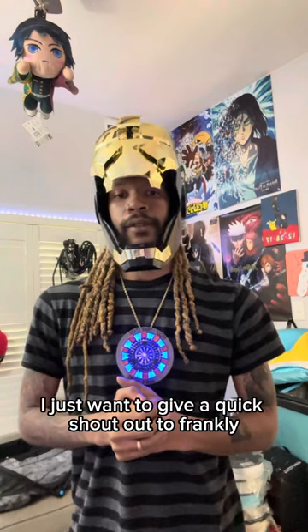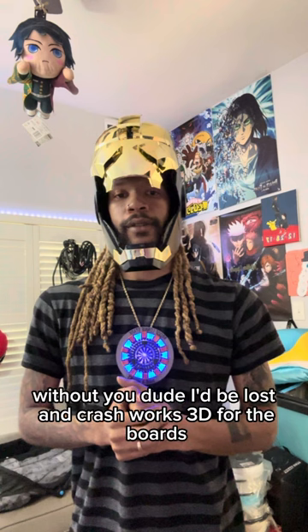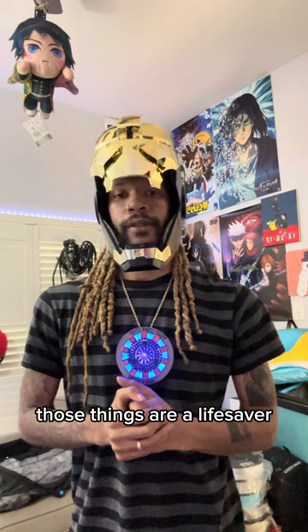Before we jump into the parts, I just wanted to give a quick shout out to Frankly Built for all the tutorials. Without you, dude, I'd be lost. And Crashworks 3D for the boards — those things are a lifesaver.